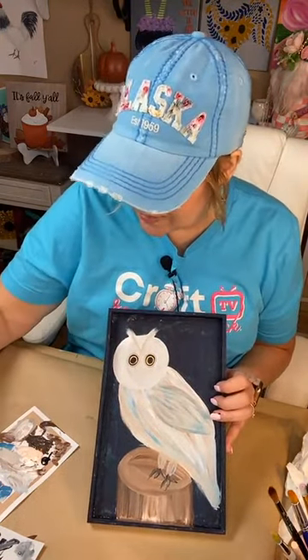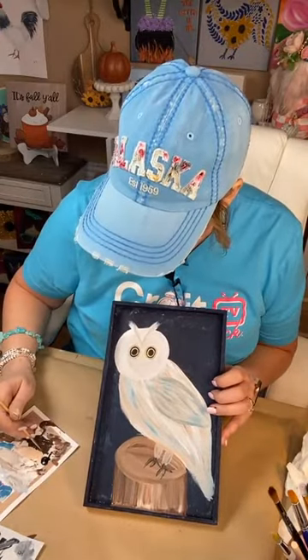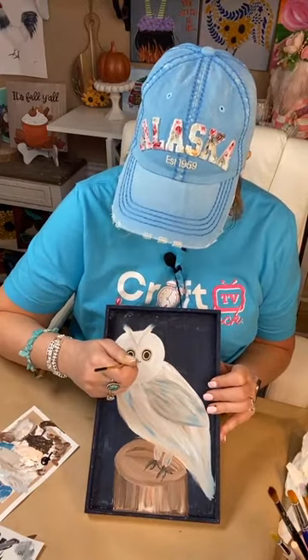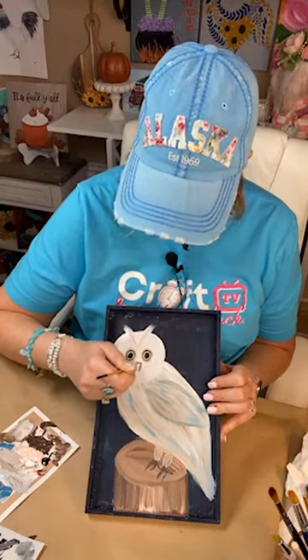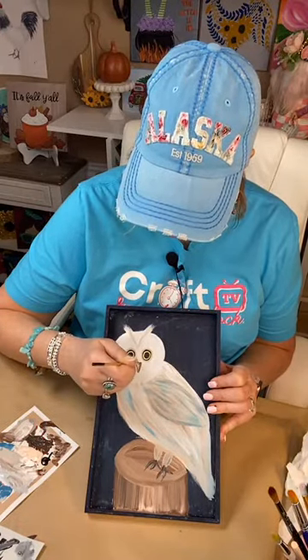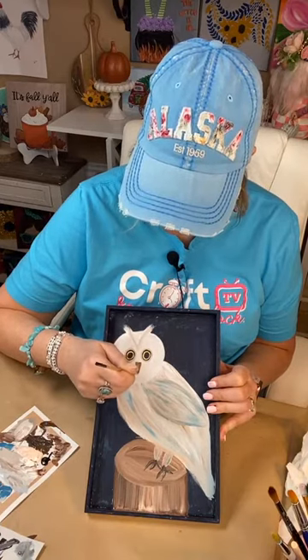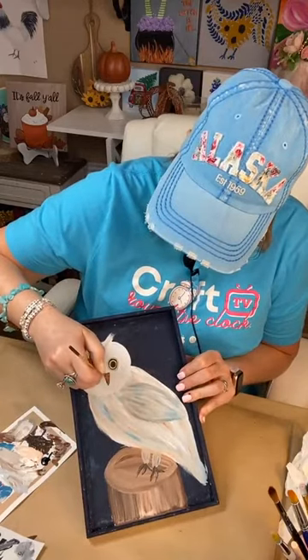Let's do the little beak before I forget. I'm going to grab some brown and kind of do a triangle here. I've done a few owls before and I like them kind of long, so just a little long triangle here. Oh, kind of messed that little piece up — but no worries, we're going to fix it and go on. Just keep going.